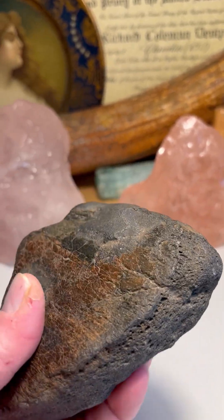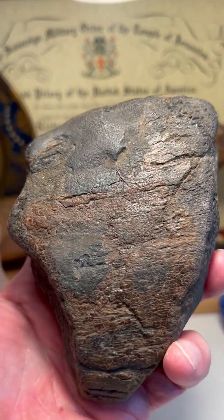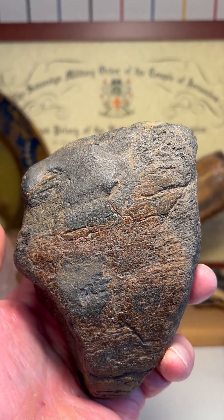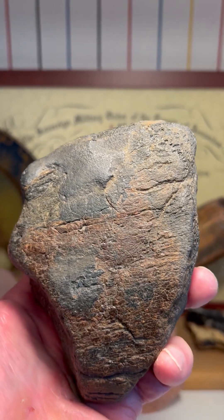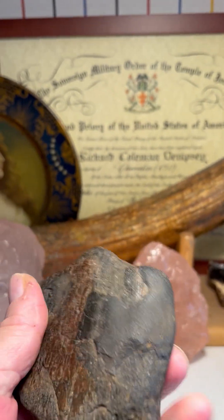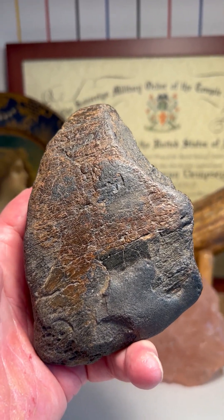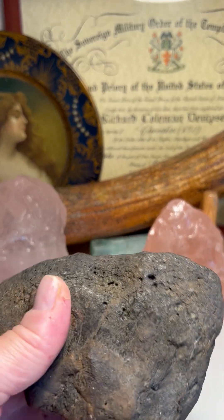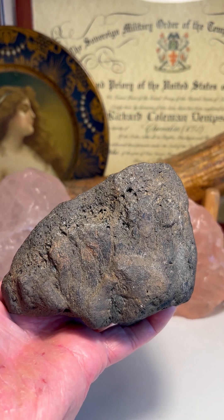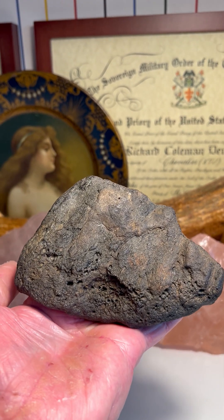Now we have the old face facing left, with the nose and the open mouth down here, and the hair up on top of the head. That's the old face facing left and the young face facing right. And on the back side, we have another good mammoth image, with the mammoth facing right — that's the mature mammoth. And then we have the young juvenile mammoth.